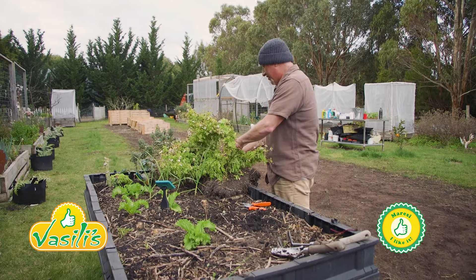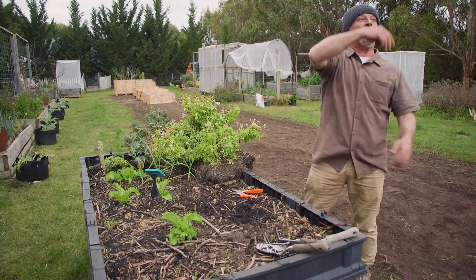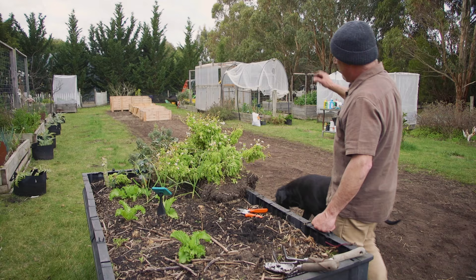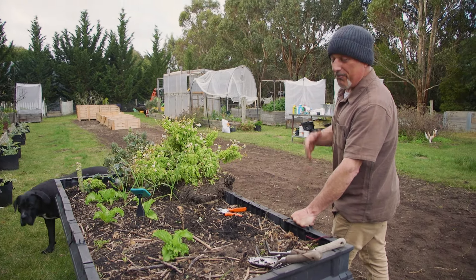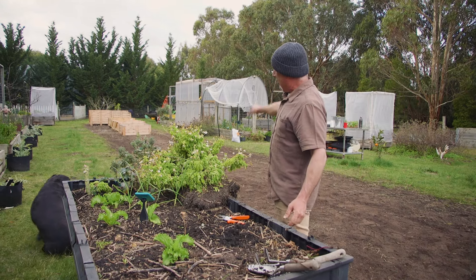How are we going everybody? As you can see in the background we're still working away at revamping this whole veggie garden. We've leveled it all off — this is where I've been growing all my tomatoes and everything that I love during the spring and summer times. We've had wonderful seasons in fact, but now it's time to overhaul it and start raising it.